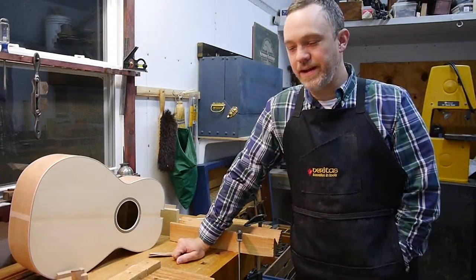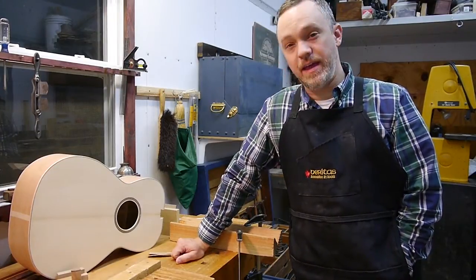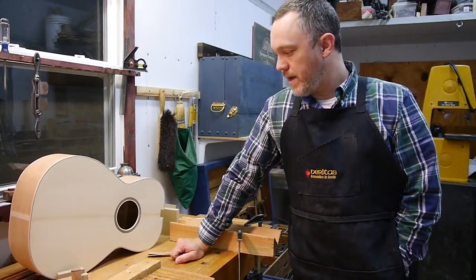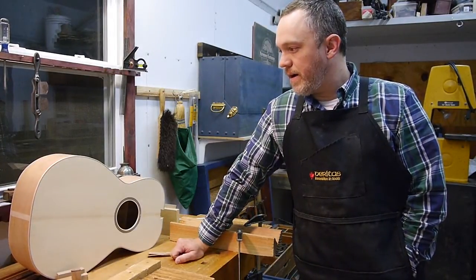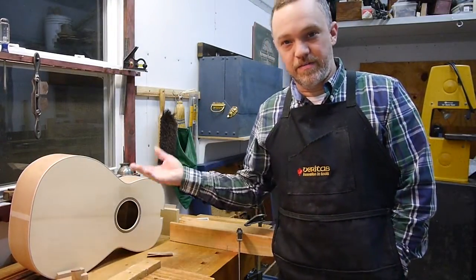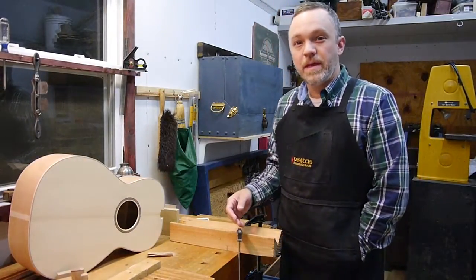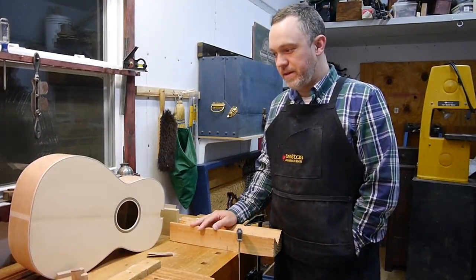I just want to talk to you guys a little bit real quick tonight. I did a video the other day about bending the edge binding on this guitar, because I had some pretty heavy edge binding that needed bent. As I said in the other video, the top stuff bent fine, but the back stuff needed a little bit more help. So I want to do a video tonight about another fun part about making the guitar.